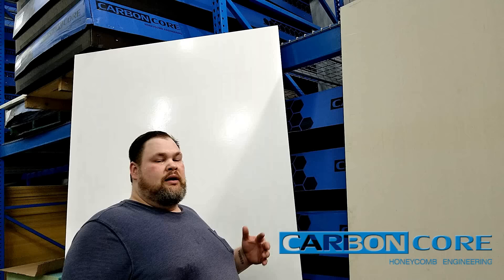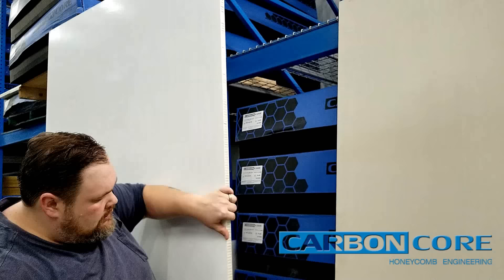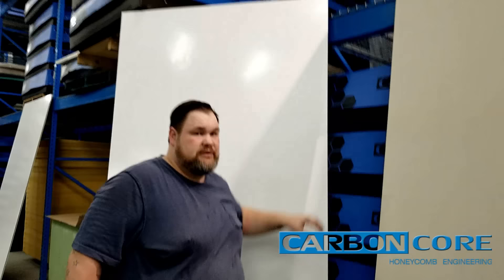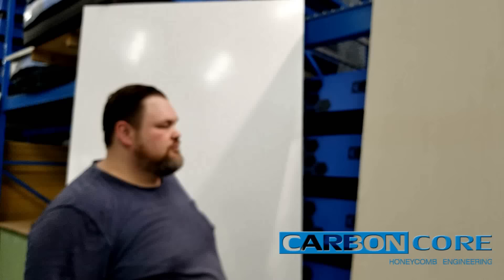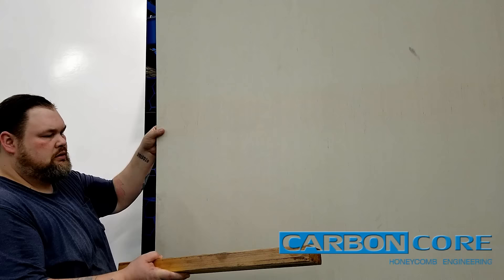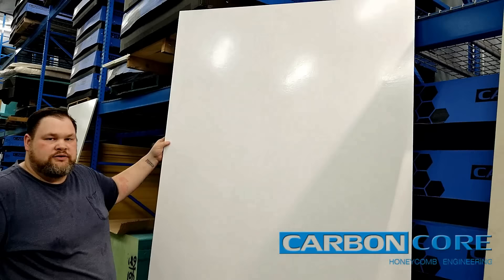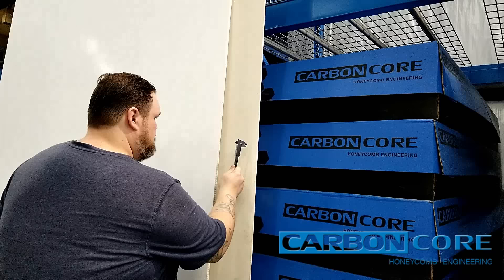Now I'd like to do a quick demonstration of some of the sound and vibration dampening qualities of the material. The honeycomb mesh inside actually disperses sound throughout the core of it. It creates little small micro-rooms that create reverb and echo that cancel themselves out throughout. For instance, listen to the sound that's dispersed when I hit this. So the sound is a lot more deadened when I hit the plastic.